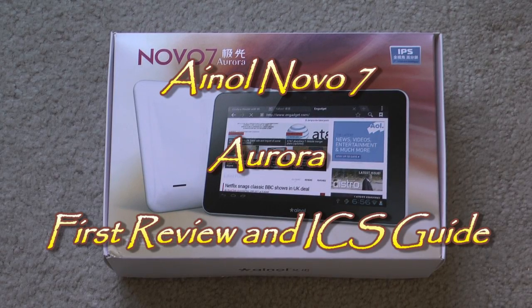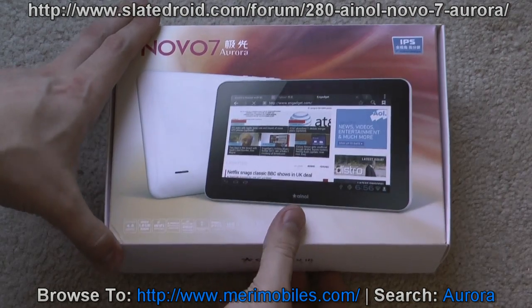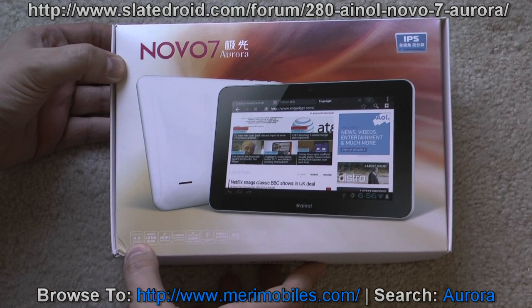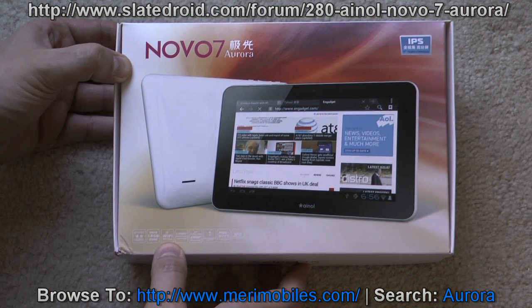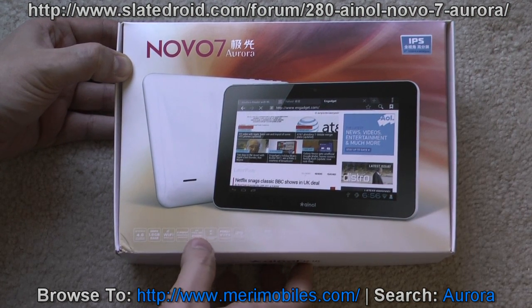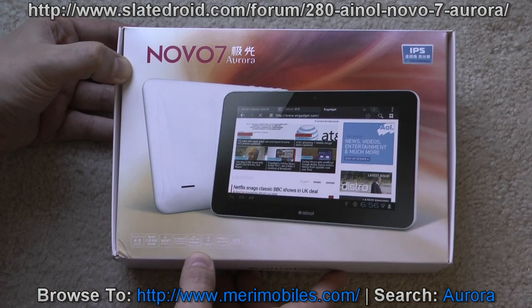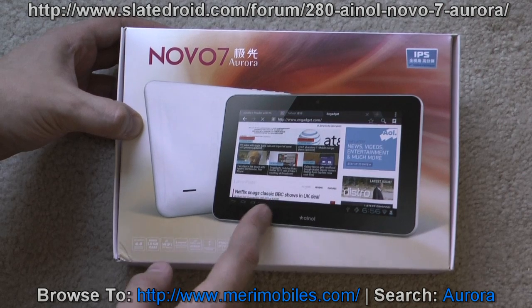Hi there, got a real treat today — a review of the EINOL Novo 7 Aurora. This is the brand new tablet from EINOL, a next generation step up from the Novo 7 Advanced. The box has a nice design. It's running Android 4.0, DDR 1GB of RAM, Wi-Fi N, 5-point multi-touch, and it lists 4x full HD just like the Novo 7 Advanced did with 2160p. It is a 7-inch 16x9 IPS screen.